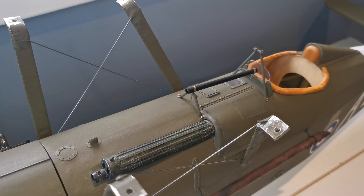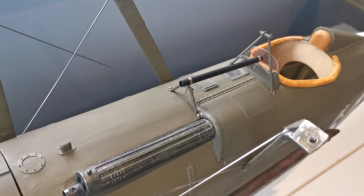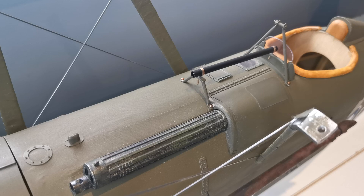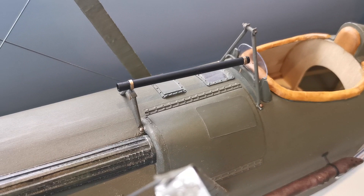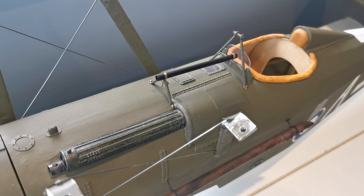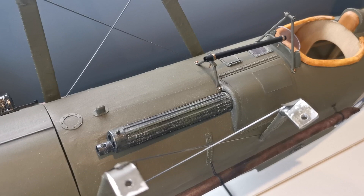Hello and welcome back to the building blog of the Flare SE 5A. As you can see, I've been busy on a very fiddly part of the structure — the sight mechanism for the Lewis gun. I've fabricated it using some very fine aluminium tubing, and this sight allowed the pilots, without taking their eye off the enemy, to fire the synchronized geared Lewis gun.